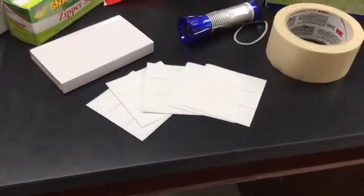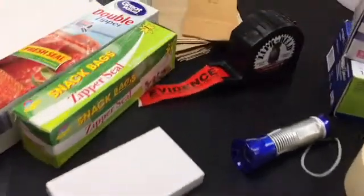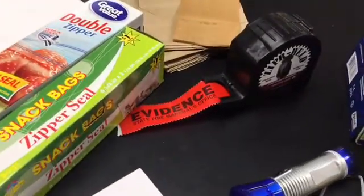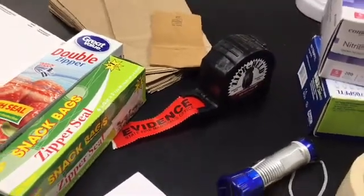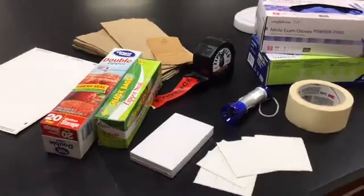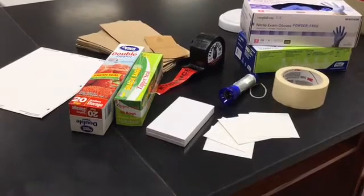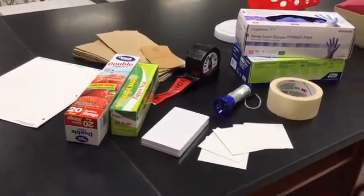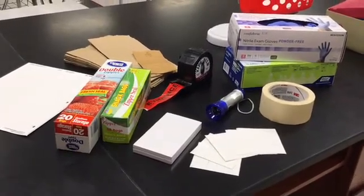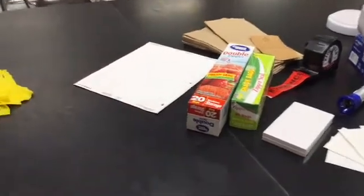Once evidence goes into the bags, students need to label it, so I get inexpensive labels for that. Real forensic investigators use evidence tape like you see here — this came from our state fire marshal, who comes in every year to talk to my students about arson investigation and always brings lots of materials. Make sure you utilize your local sheriff's department, police department, or crime scene investigation team — they're always willing to give things they have in storage.